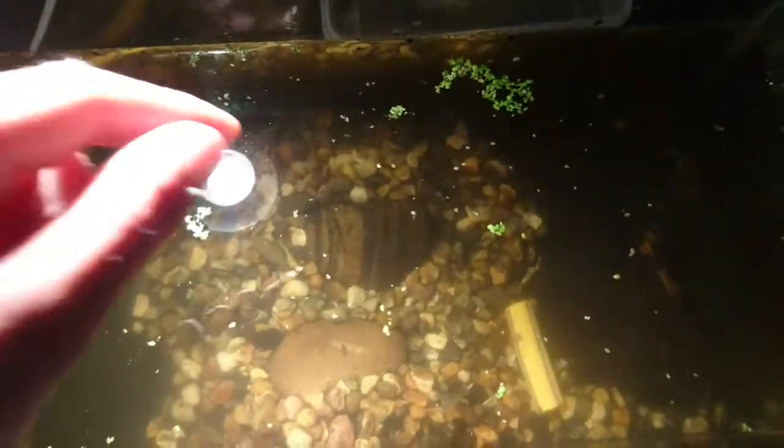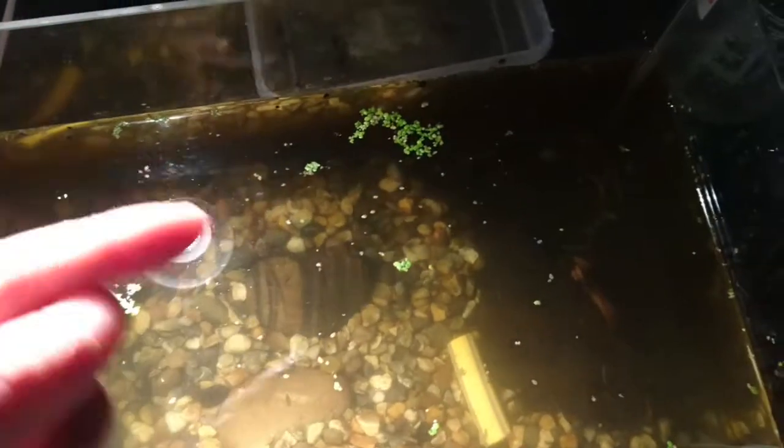With fish, what you're supposed to do is acclimate them — give them time to get used to the other temperature. Like putting them in a bag and leaving them in the water until the temperature in the bag slowly changes. But since I don't have a bag, I'm just going to let a bit of water dip in slowly so you get this gradual change. That's what I'm going to try to do, and not have any dead fish.